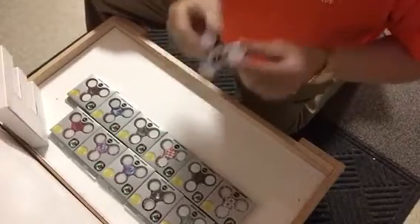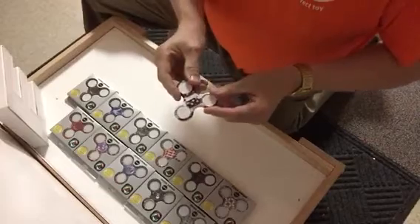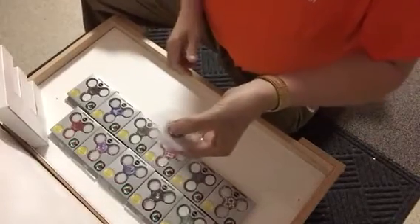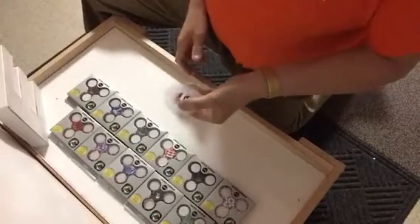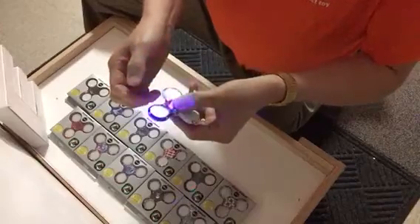Good afternoon everybody. We just got in a reshipment of Spinner Squad light-ups, but this is new and improved. The spin is as quiet as you can get, and the on-off switches are much easier to use.